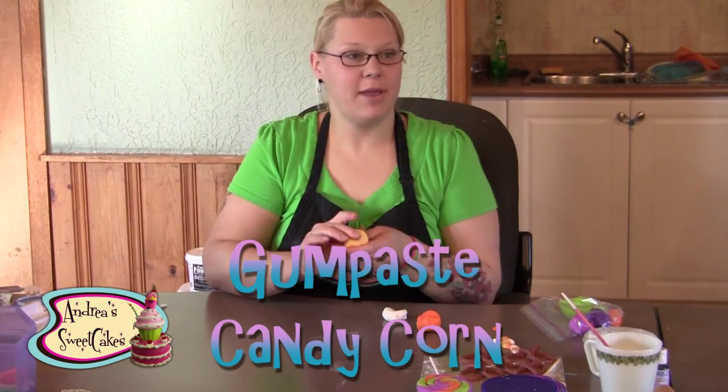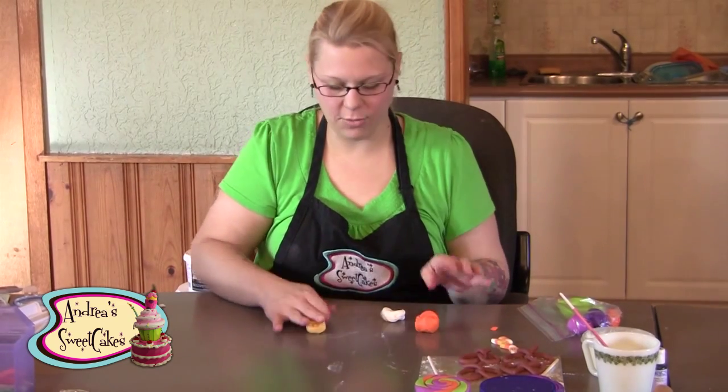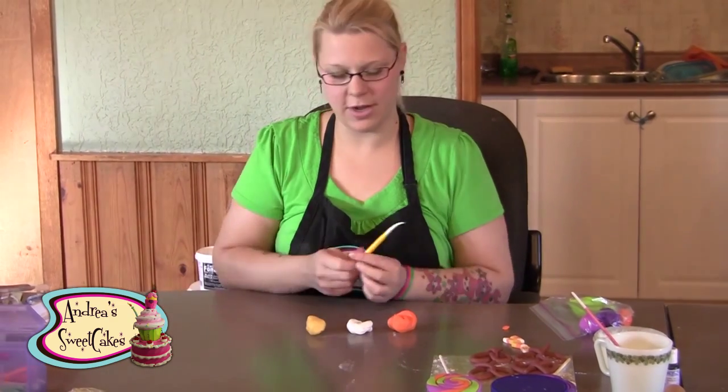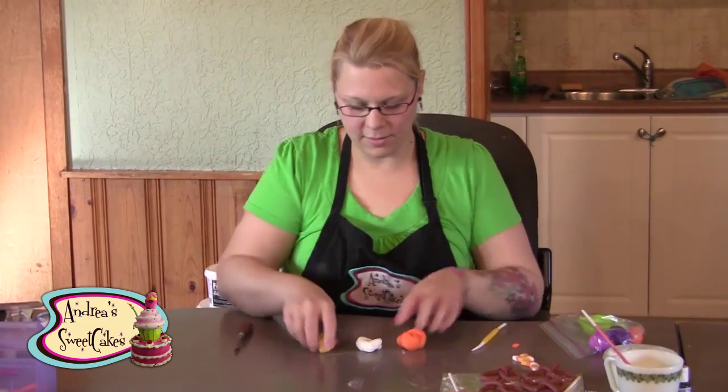I'm going to show you how to make candy corn out of gum paste. For that you will need golden yellow, white, and electric orange gum paste, a Dresden tool, and a palette knife.